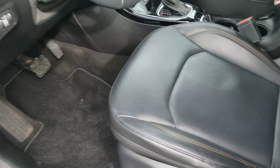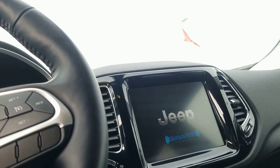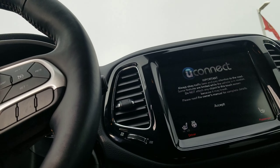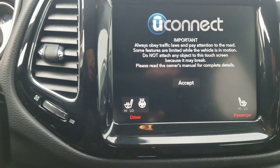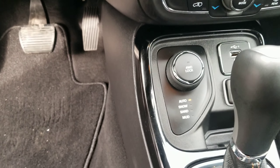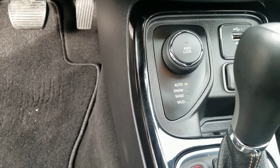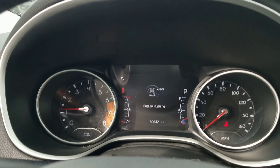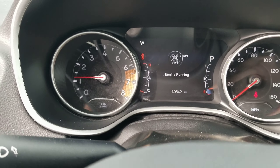No sunroof on this one, but it does have the big screen. Heated seats and heated steering wheel as well. A couple different drive modes, and it's only got just over 30,000 miles.